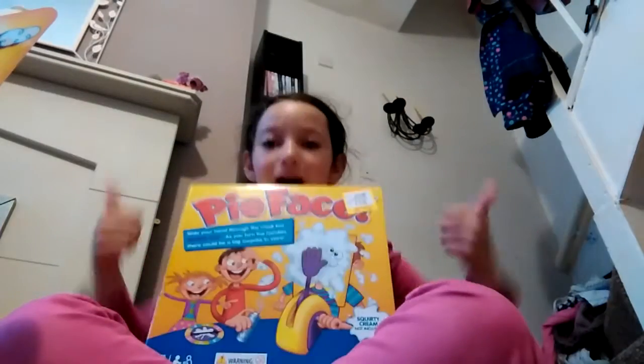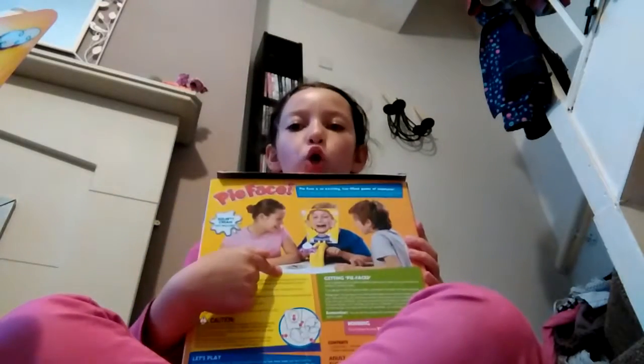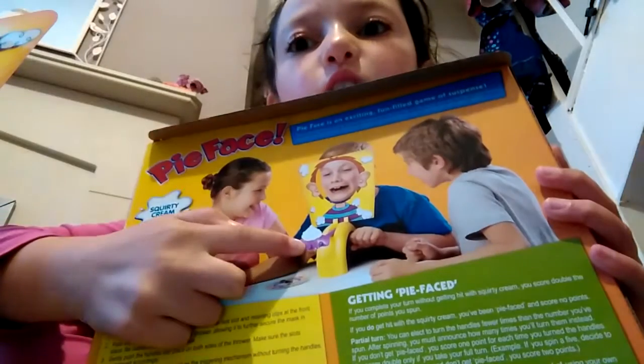Hi and welcome back to FTTPW and today we're going to do the pie face challenge. I've already opened up the box. There's three kids playing and he might get the pie. That doesn't look like real work right now. Let's start pie face. I've already got it all set up.